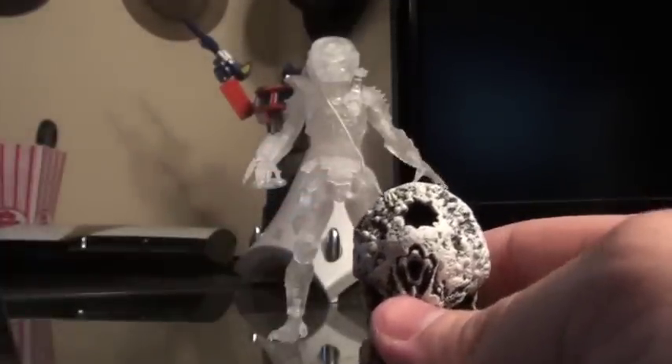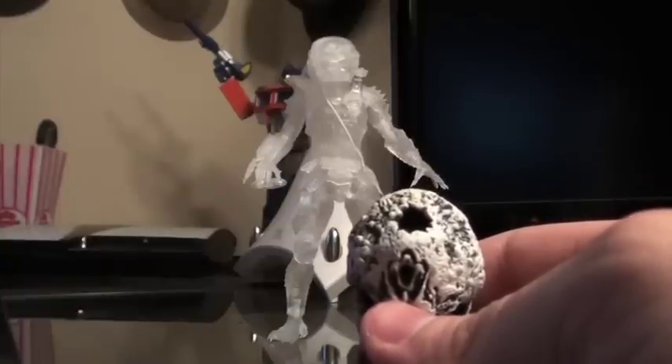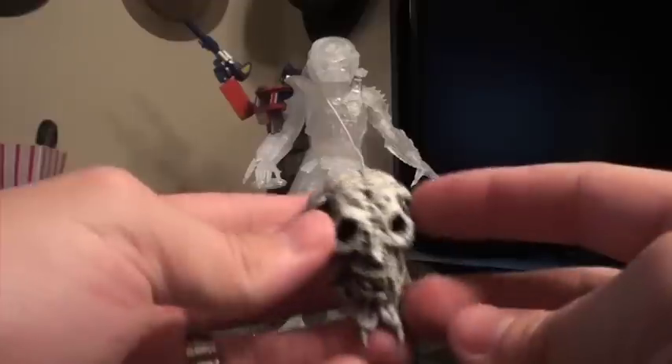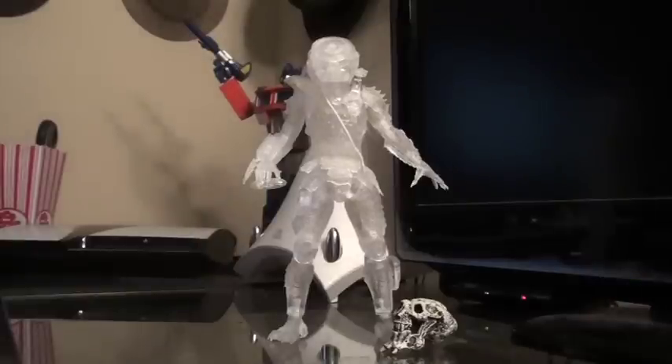Maybe NECA is even going to release a trophy wall, which would be very cool. They are going to be releasing a styrofoam furnace for the Freddy Krueger series, so perhaps they're intelligent enough to plan ahead and make a trophy wall. That'd be very cool — hope they do that.